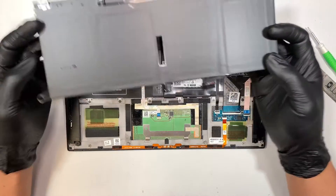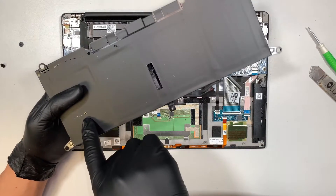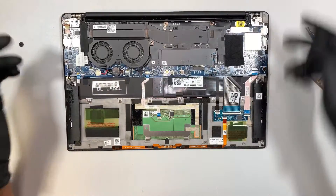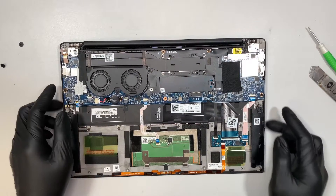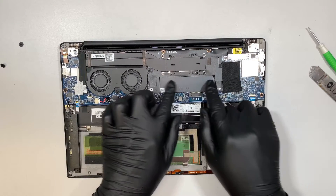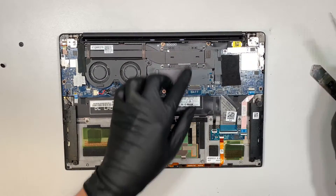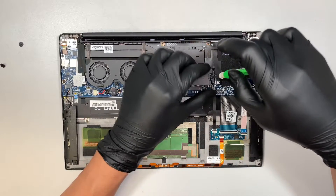I do see some moisture right here, some stains. More likely those are the wine stains that came in. Let's move on to the next process. What I like to do is remove this heat sink, and this heat sink is to cover the M.2 SSD drive.